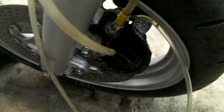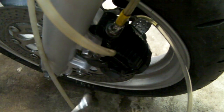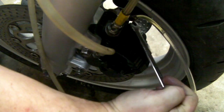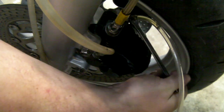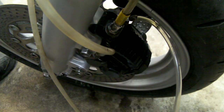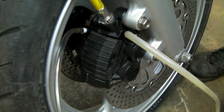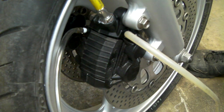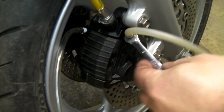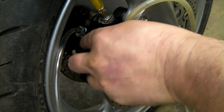Giving them a few taps in case there's any air lodged under the bleed nipples themselves. Then we lock one off, open the other and bleed it through. Back to pumping the brake lever to get any more out. We've stopped seeing bubbles on the left side — let's have a go at the right side and see what we can get out of this caliper. Opening up the bleed valves to let some fluid flow.